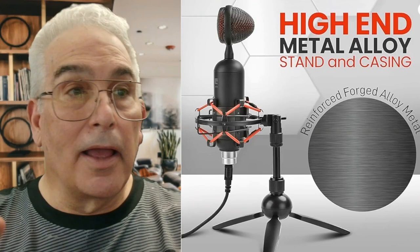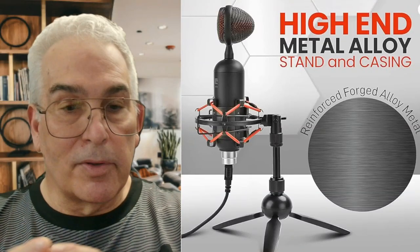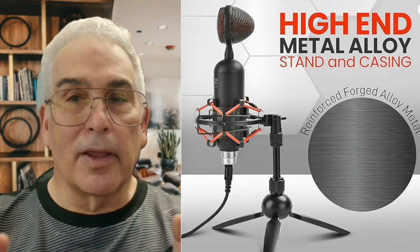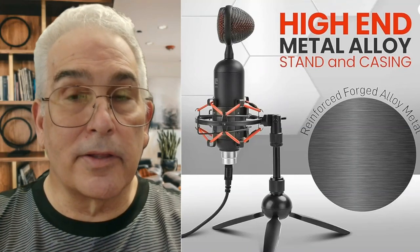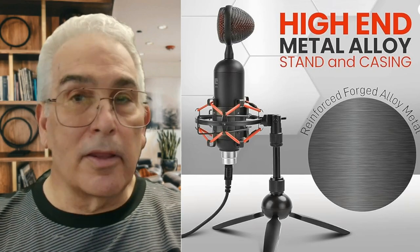Hey, welcome back to the channel. I have found a microphone. I picked it up for $30 on Amazon — it's a steal. I am talking about a microphone that just blows my mind, and when I listen to the sound quality — and I will do that test — you're going to be blown by it. So right now, let's get to the unboxing.